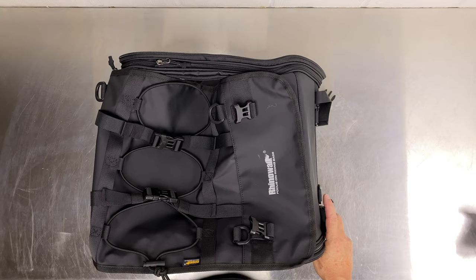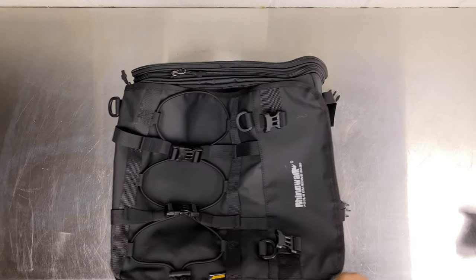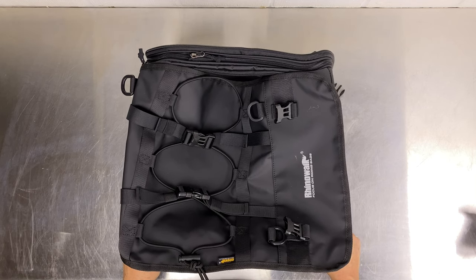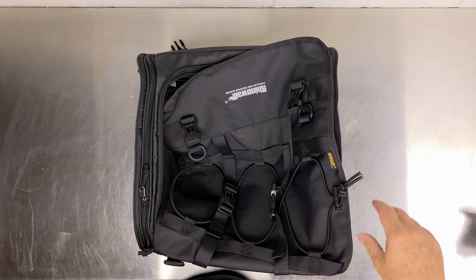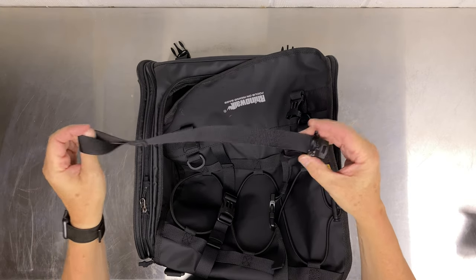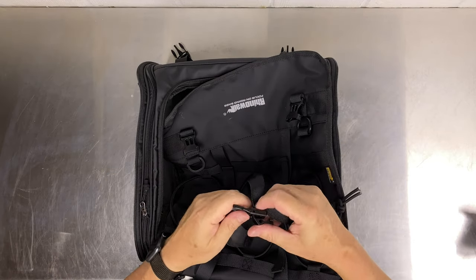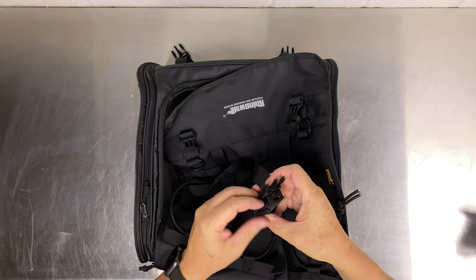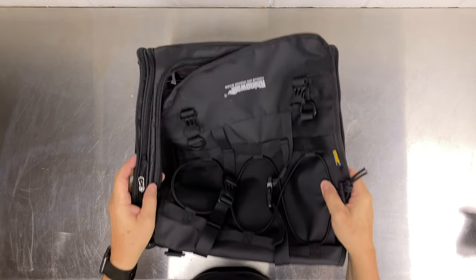Will this fit on a sports bike? Ideally the bag needs to be mounted on a luggage rack for the way it mounts, but you could get it to work with a bit of creativity. Does the bag have any warranty? Yes, it has a one-year warranty according to the manufacturer. What happens if you snap one of these clips? These complete straps with clips are available on Amazon for just a few dollars, so even if you do bust a clip, it's easy to get new tie-down straps.